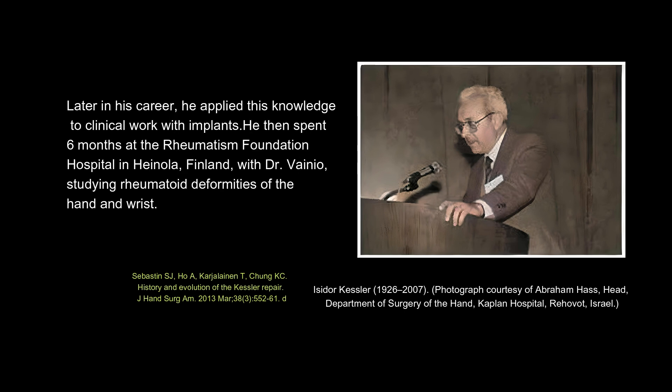Later in his career, he applied this knowledge to clinical work with implants. He then spent six months at the Rheumatism Foundation Hospital in Hainola, Finland, with Dr. Vainio, studying rheumatoid deformities of the hand and wrist.